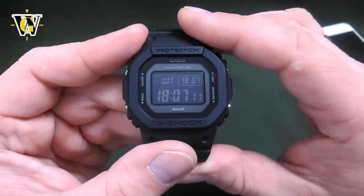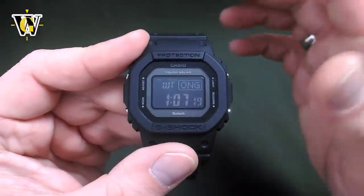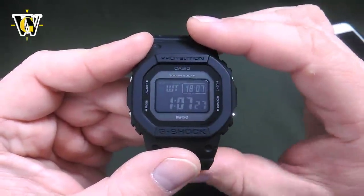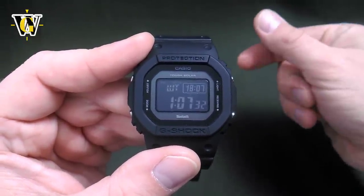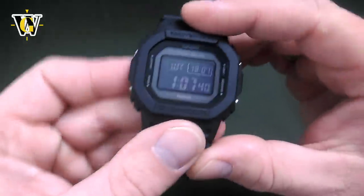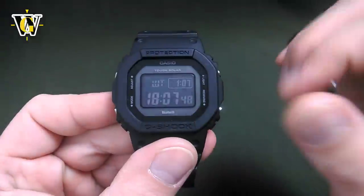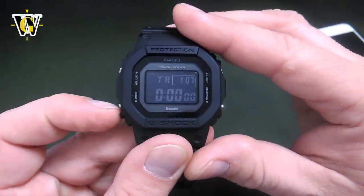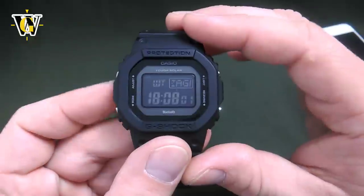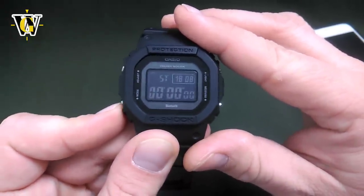This watch also offers the time swap function. Say we have Hong Kong as number 4 and we're traveling from Paris to Hong Kong. Once we get there, we want to switch the home time and the local time so that our alarms are connected to local time. To do the time swap, simply press these two buttons simultaneously. Now the world time has become the home time, and Hong Kong has moved to become our home time. To switch back, go back to world time and press them again — Zagreb becomes the home time and Hong Kong becomes the world time.